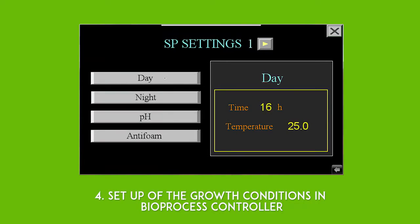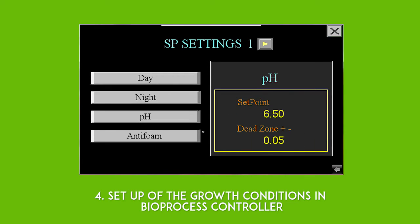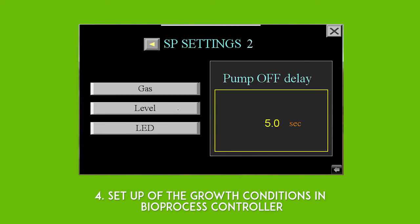Setup of the growth conditions in the bioprocess controller to ensure specific growth conditions for each microalgae. Adjust and control parameters of the process.